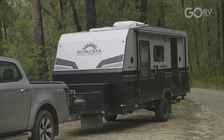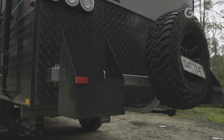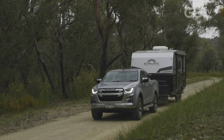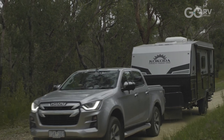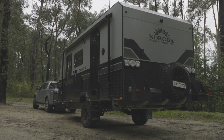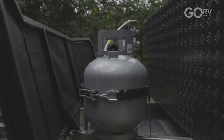External features include a manual roll-out awning, a fold-out picnic table, a spare wheel mounted to the bumper, a couple of jerry can holders, some speakers and much more. The checker plate protection extends 900mm up the front of the caravan, 500mm on the sides and 700mm up the back. Being an off-road caravan, I'm pleased to see they've fitted a stone mesh guard on the A-frame. This caravan clearly has a lot of wow factor.